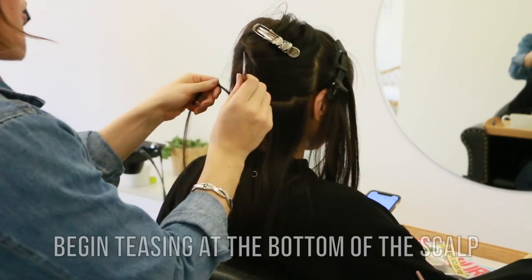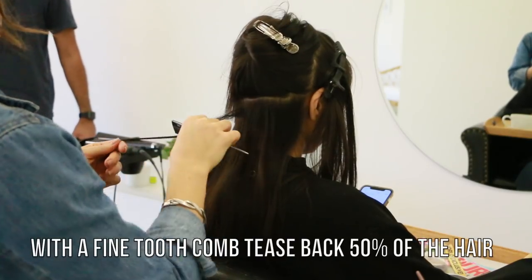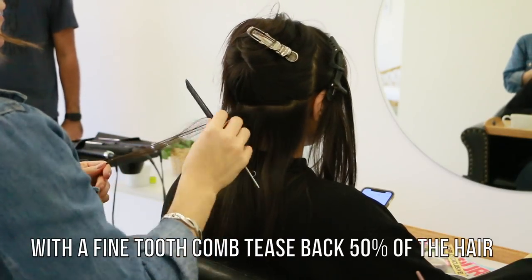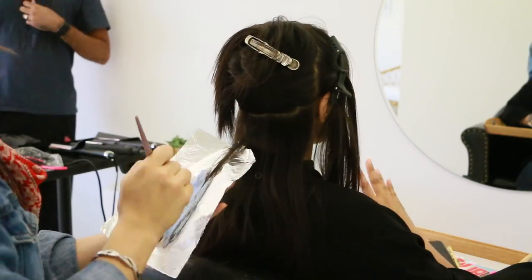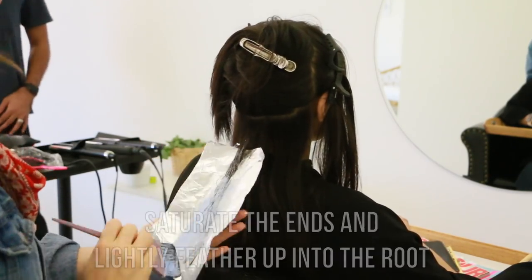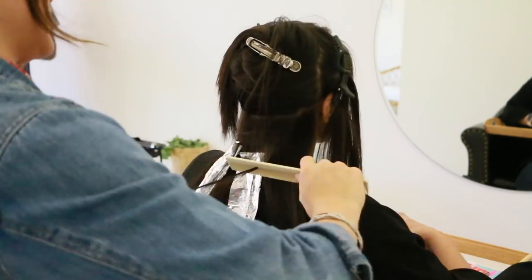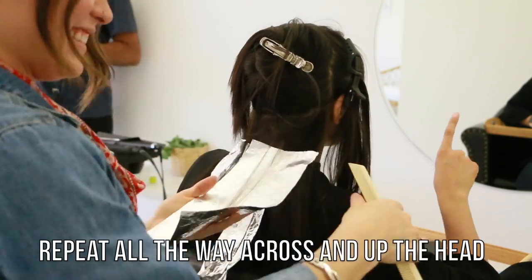So first we're going to start with lightener and we're going to do a teasing technique. If you guys have watched other videos on my channel, you've seen that I love to do these teasing techniques. You take a small piece of hair and then blend the lightener all the way up into that tease part. But make sure you completely saturate the ends so they're nice and bright and blonde.